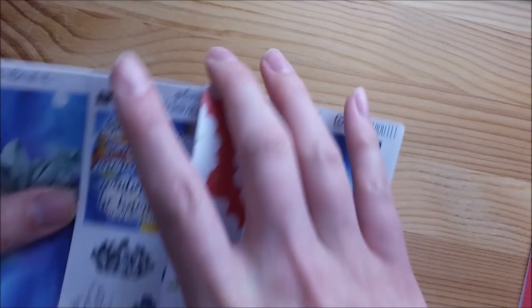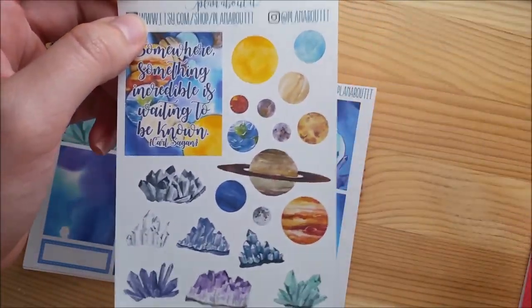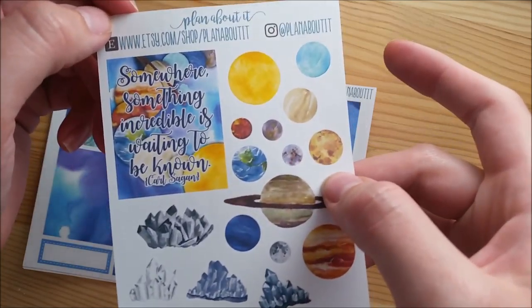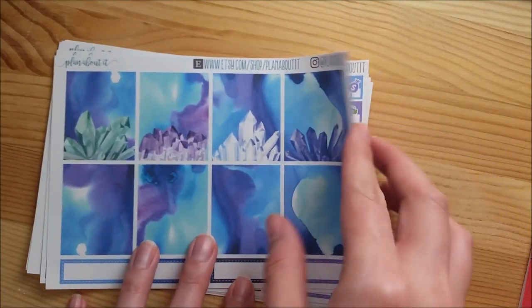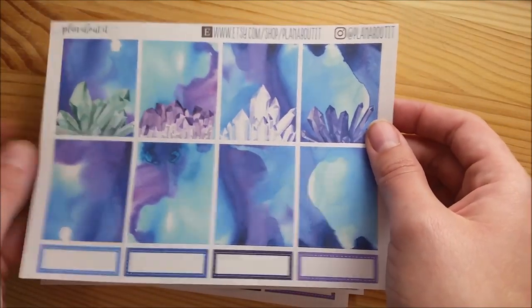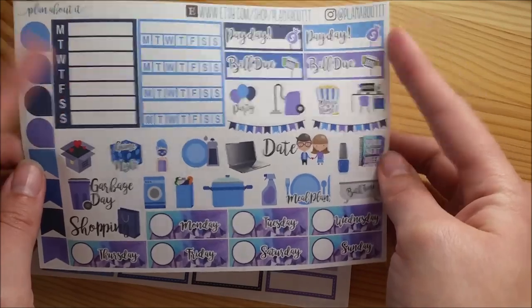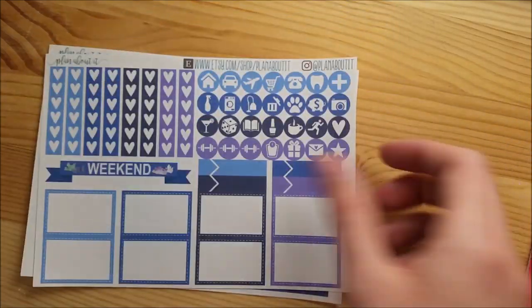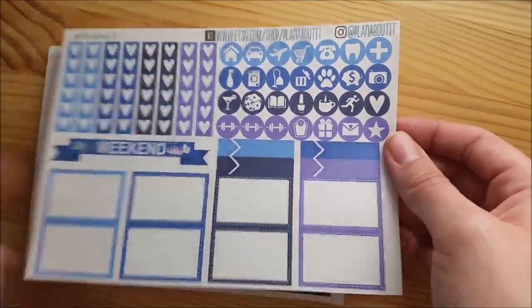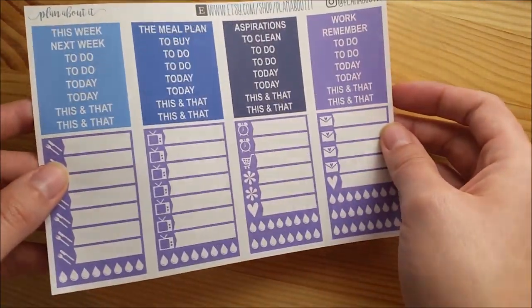Now I have my ethereal dreaming kit - which I spelled incorrectly in my shop. It's got planets and crystals. The quote box is a Carl Sagan quote: 'somewhere something incredible is waiting to be known.' You've got full boxes with watercolors and crystals on top, fun icons and date covers with sidebar and financial stickers, ombre heart checklists, heart banners and icons, washi sheets, headers and little things. That's the deluxe kit.